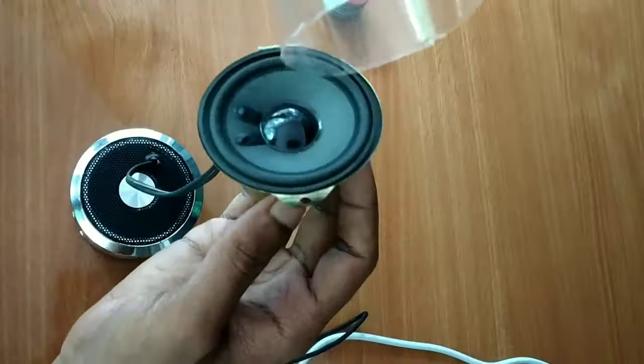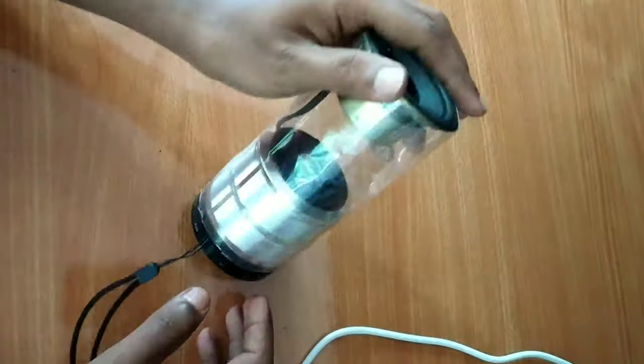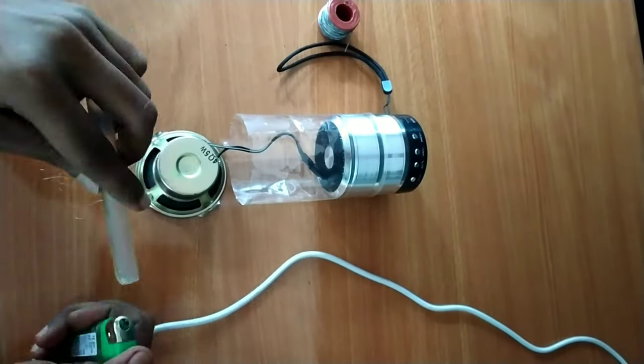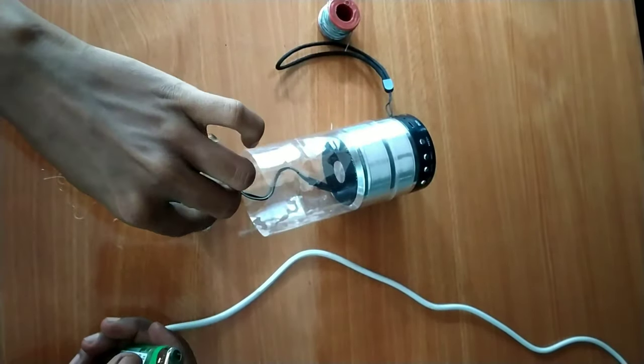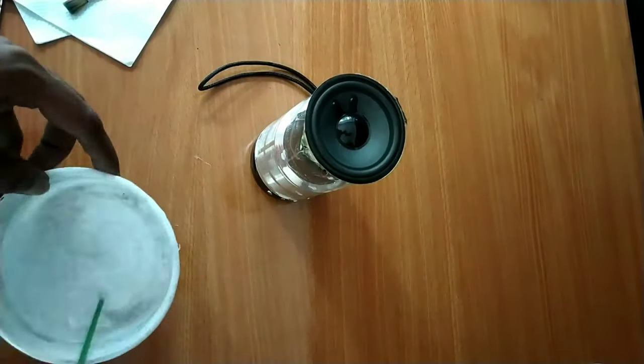There is a speaker in front of the body. Then the body will be removed. Then the glue will be removed later. Then the glue will be removed.